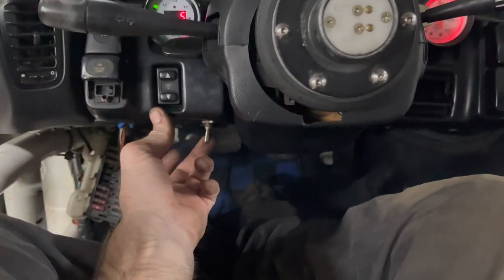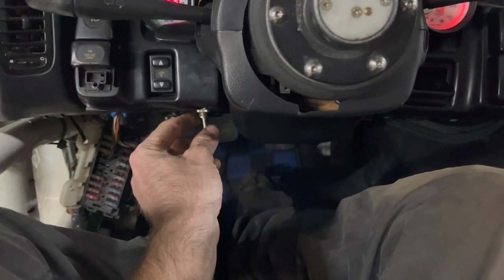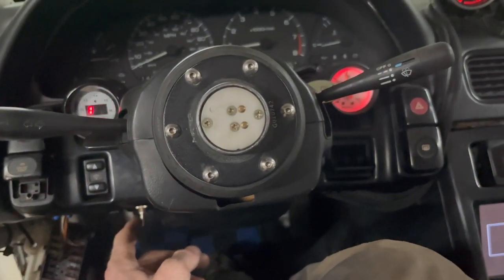I also just fixed this — my over-temp switch fan. Every time I get out of the car I kick it, so I broke it, but I just replaced it.